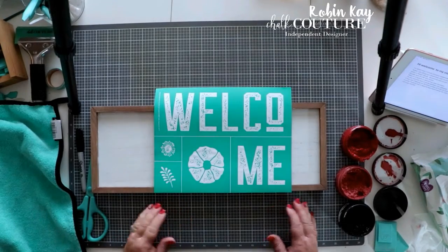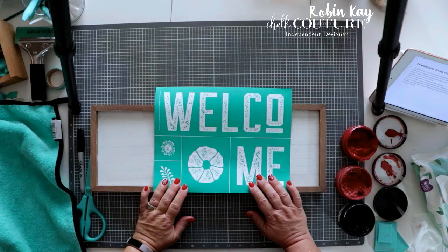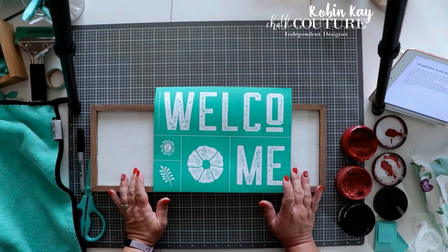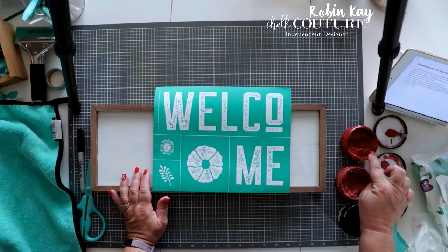Hi, I'm Robin Kaye. I'm a Chalk Couture independent designer. Today I'm going to be doing our December club transfer. It is Welcome. The paste colors I'm going to be using are black velvet, rosewood, and scarlet.